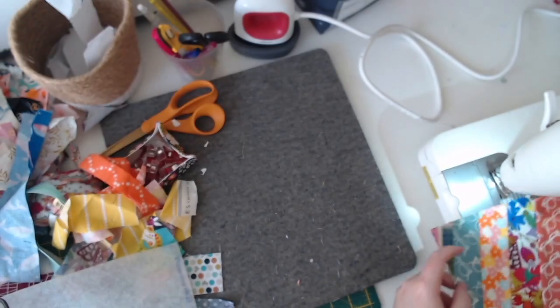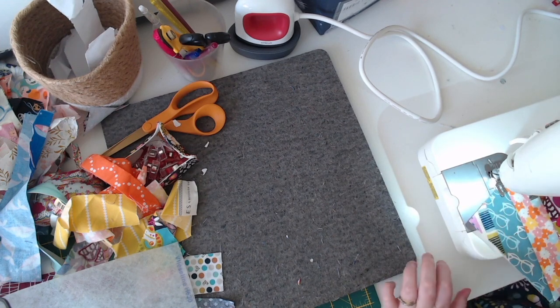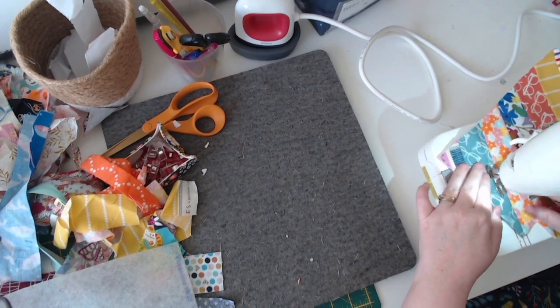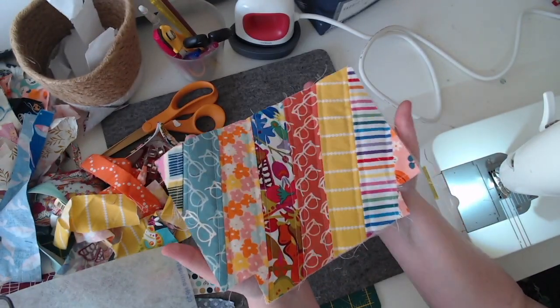Now I'm going to go ahead and quilt it. I've attached all the fusible fleece to the back and I've also trimmed my fusible fleece down a little bit, especially in those corner bits, just to make it easier to square up when putting the pouch together — but you don't have to do that, it's just personal preference. It looks really good quilted and I think this is so cute — I can't wait to make the rest of the pouch.